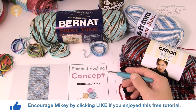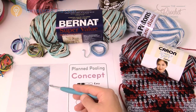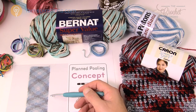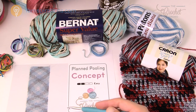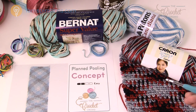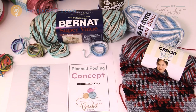Today we're going to work on planned pooling. Planned pooling is the example of variegated yarn that creates a plaid look or a tartan look on an example such as this, on something like a scarf. It's just a matter of understanding this concept, how to get started, and things you need to look for when you're looking for yarn in order to do planned pooling.